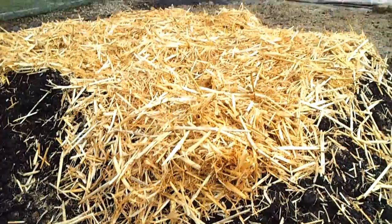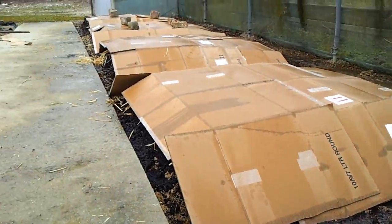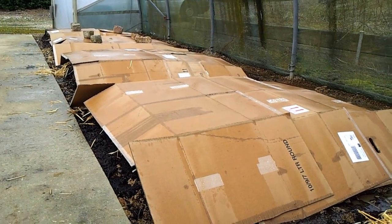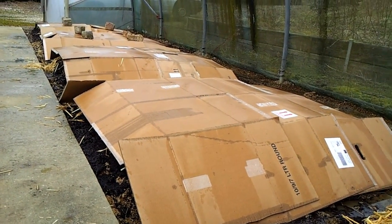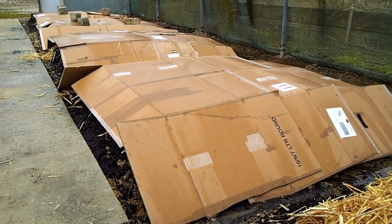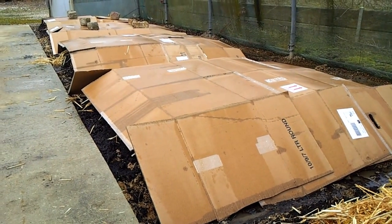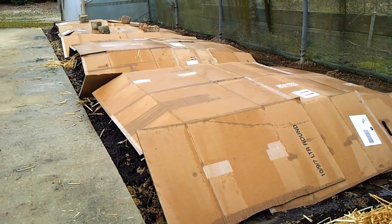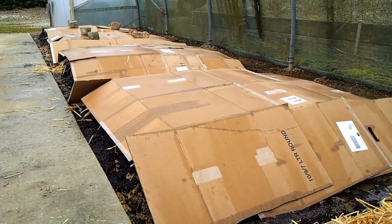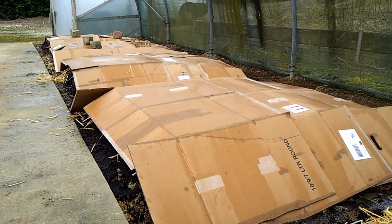Basically what I've done is subsoil, then compost, then straw. On top of that I've put cardboard — I'm hoping the cardboard will keep the moisture in, meaning I don't have to water as much. On top of the cardboard I want to add a whole load of horse muck. The source I've found isn't well rotted, so I need to keep it away from the plants so it doesn't burn them through excess nutrients.